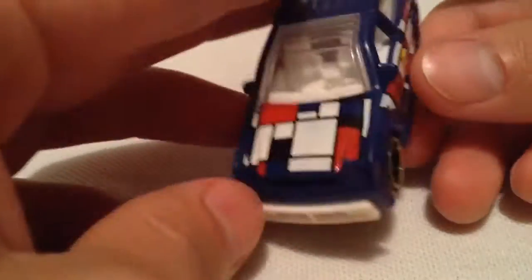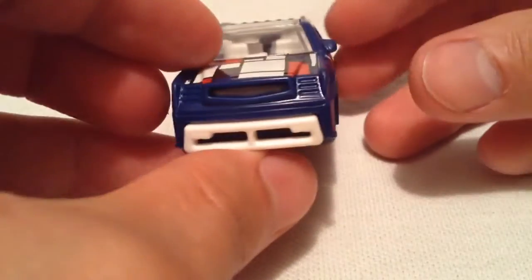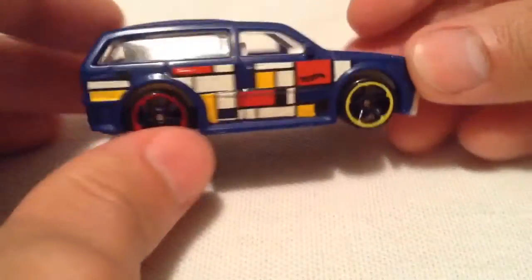Kind of a wacky design to it, but it is an art car. Got the letter A on top. There's the front — kind of looks like an Escalade. I bet that's what they based it off of.